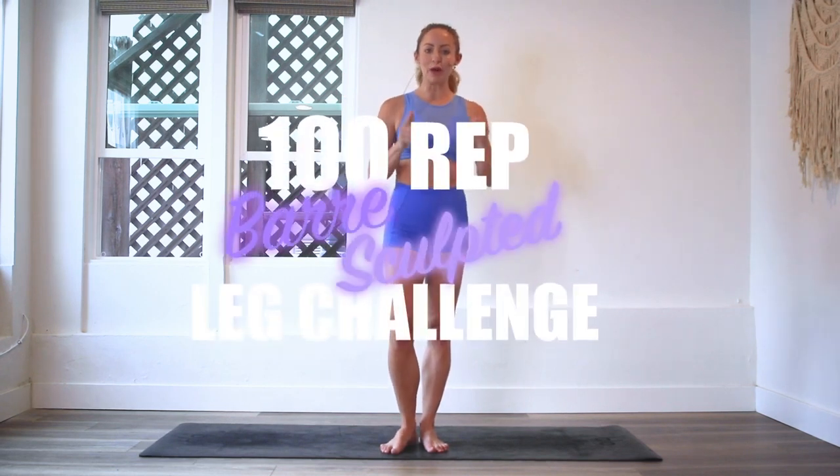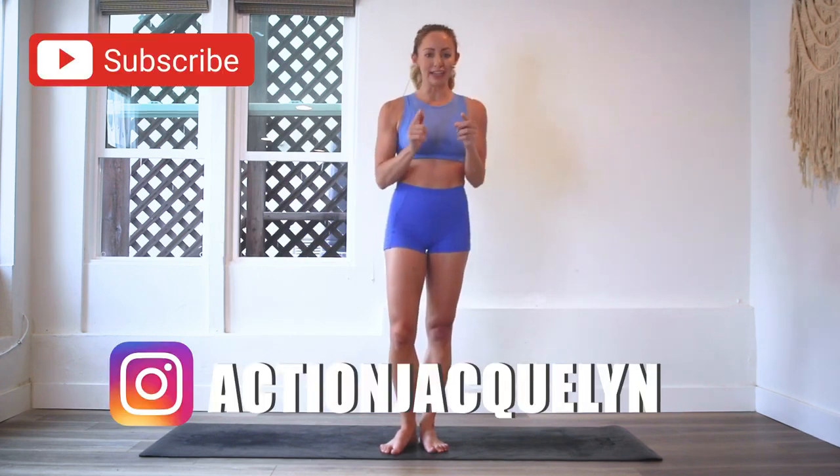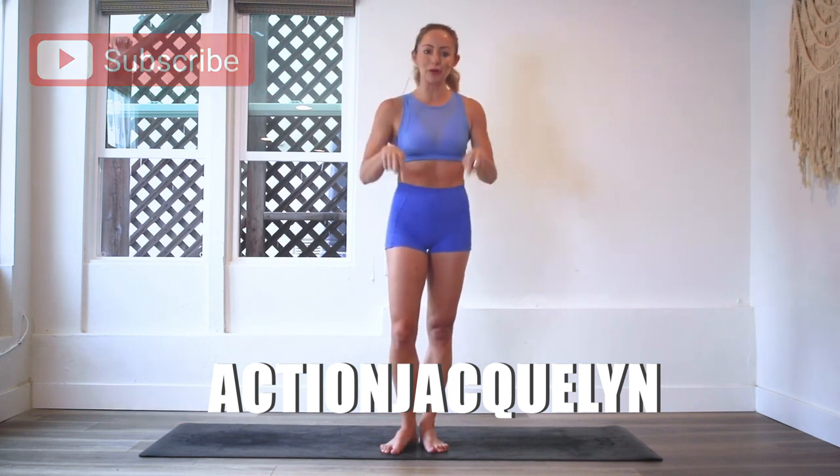Hey guys, I'm Action Jaslyn, and welcome to the 100 Rep Bar Sculpt Challenge. Today we are doing Emerging Butterfly. If you have not signed up for your guide, make sure that you do that right now. There's a link here or below, and you can download your guide and follow this entire series. Otherwise, just jump in and join me right now for this workout because it's going to feel awesome on your legs and thighs. Let's get started.